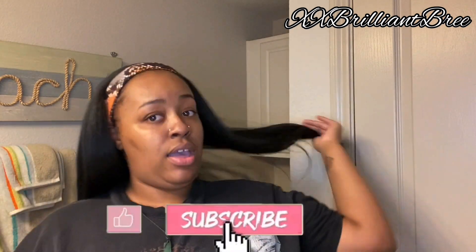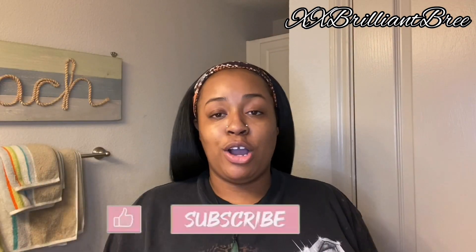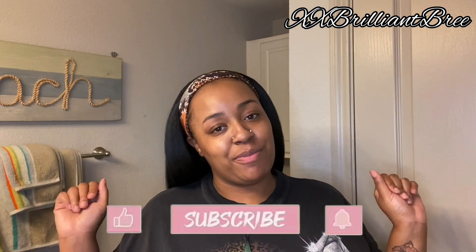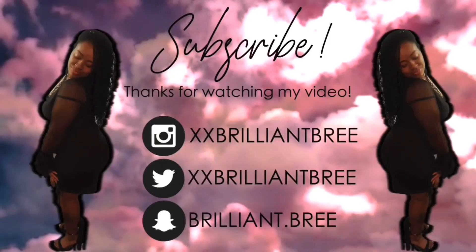I love this — it looks like my hair, honey! All right, you guys, I'm gonna let y'all go. Make sure to like, comment, and subscribe, and I will see y'all in my next video. Peace out!